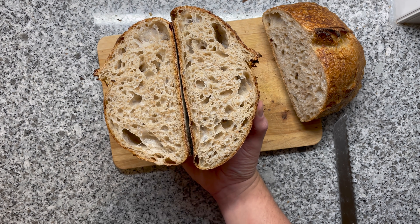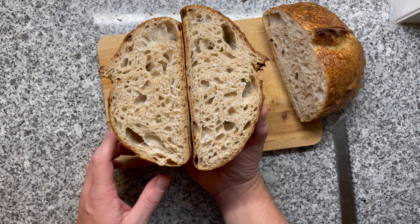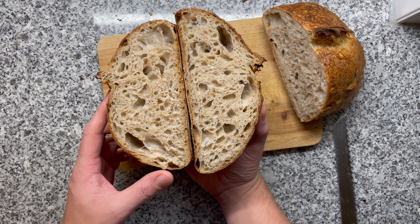And that brings us to the end of this video. Thank you very much for watching. I hope you learned something new. I'm now going to finish eating all of those breads.